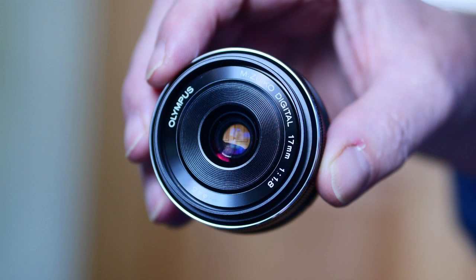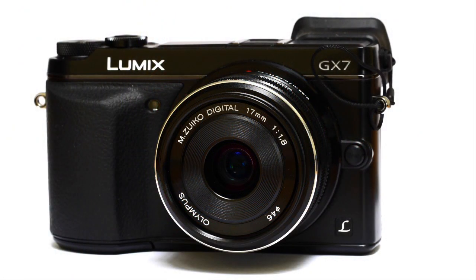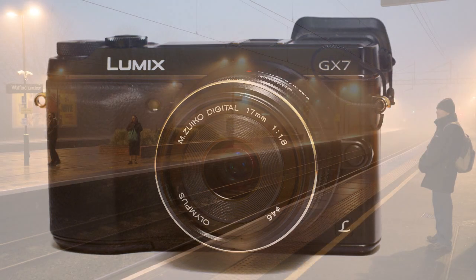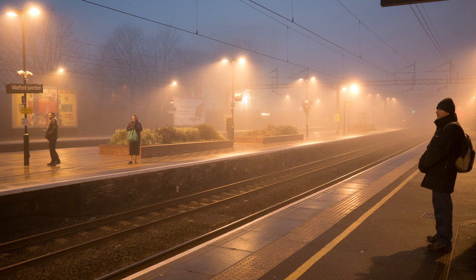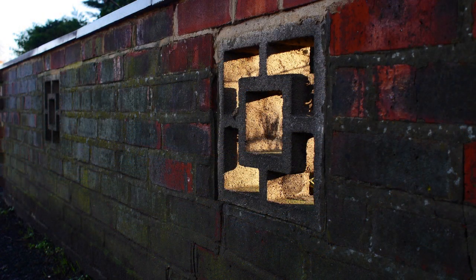This 17mm fills the general purpose moderate wide angle niche held on full frame digital and in the film days by the ubiquitous 35mm lens. It is the nearest thing to a general purpose lens you can have without going zoom. All the camera makers have always had a choice of lenses at this popular 54-degree angle of view, going back to the original 35mm camera, the Leica.